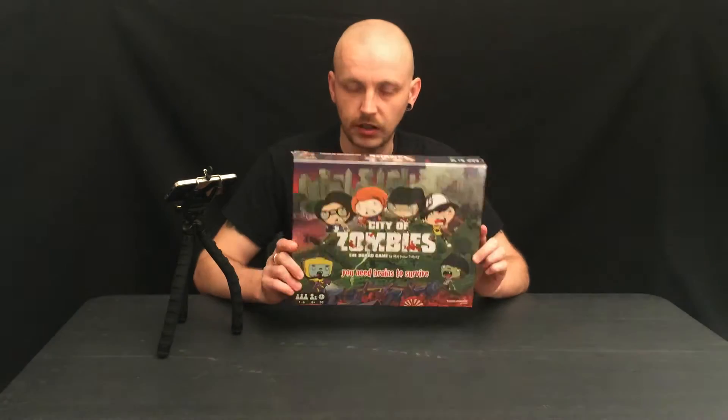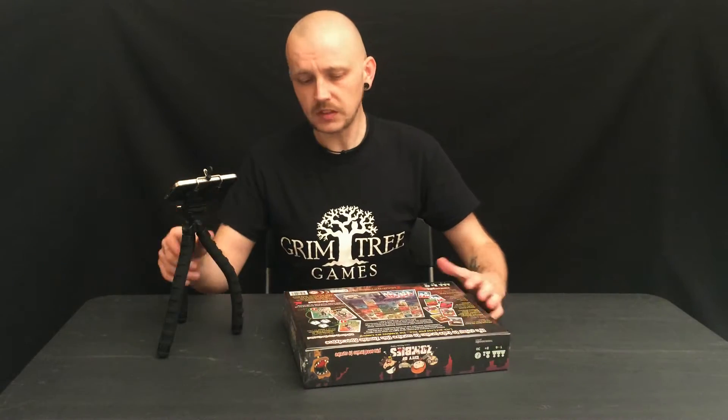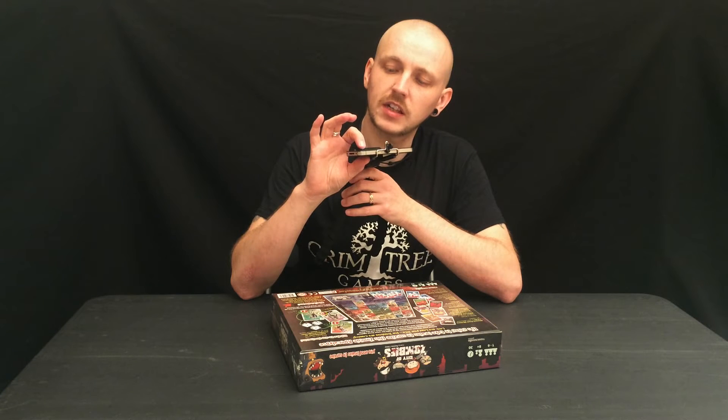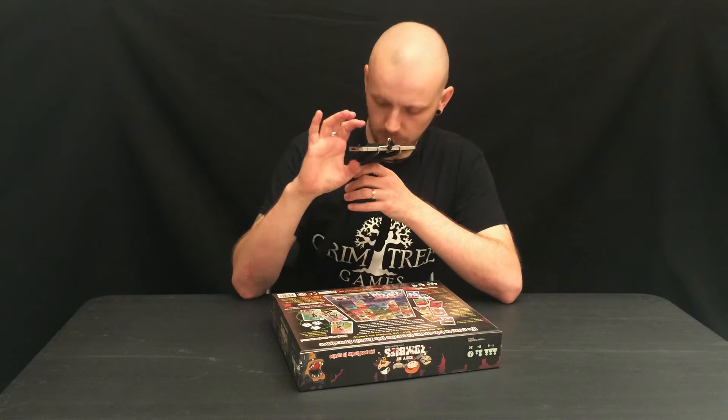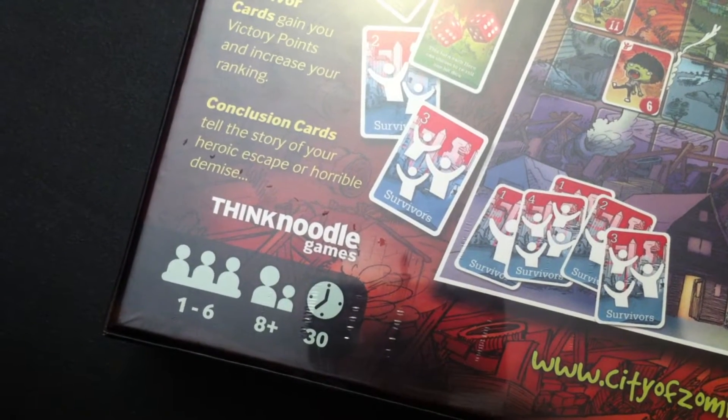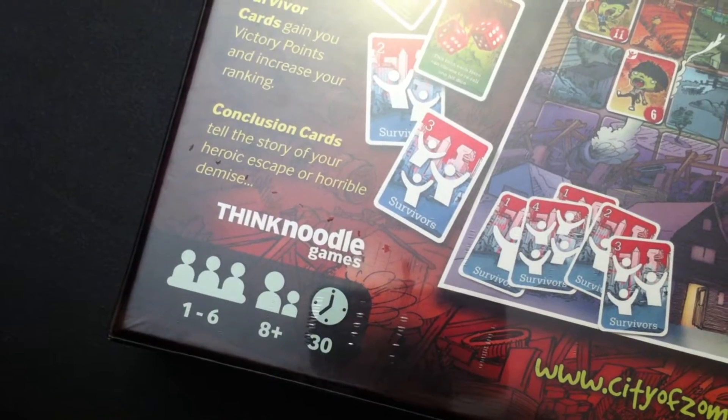The film was quite cool — cartoony zombies. Let's have a look at the back, which is the first thing you have a gander at in the shop. One to six players, one solo — cool. Eight plus, thirty minutes — sounds pretty cool.